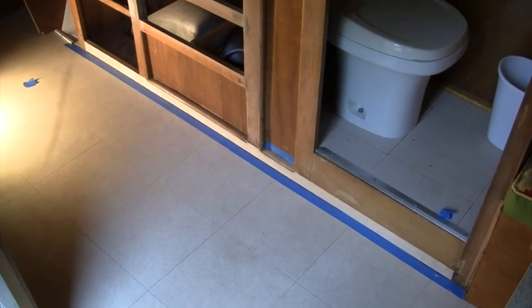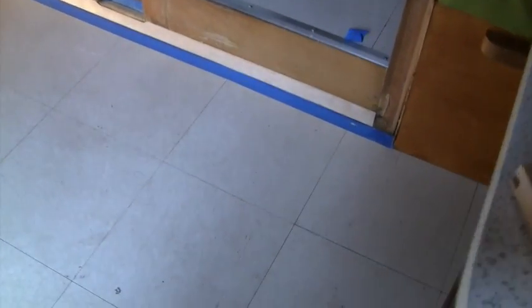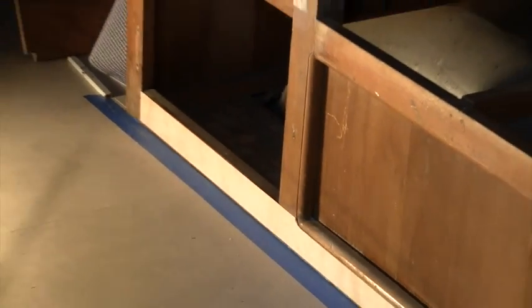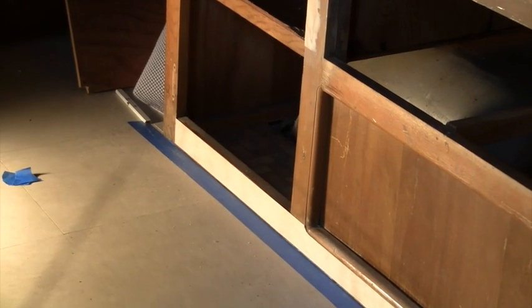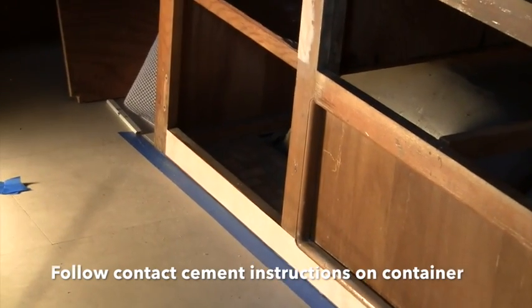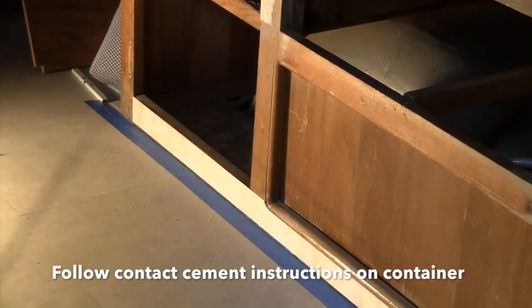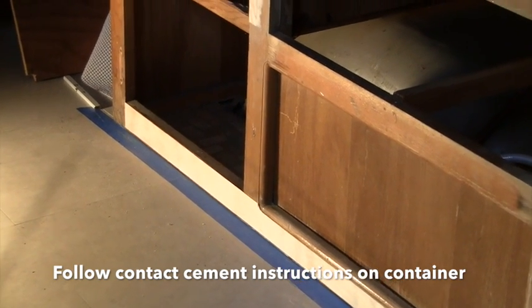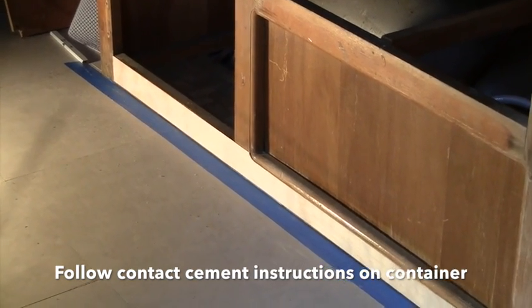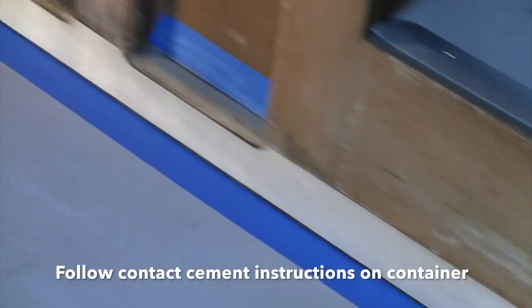Well, I finally got the first piece down and it took a long time. I was just being extra careful to get every measurement right and get these little cutouts right. Hopefully the rest of them won't take as long. I'm not going through all the steps for installing the laminate with the contact cement — I think there are other videos and blogs out there that do a better job of that, so I'd recommend doing a YouTube or Google search.